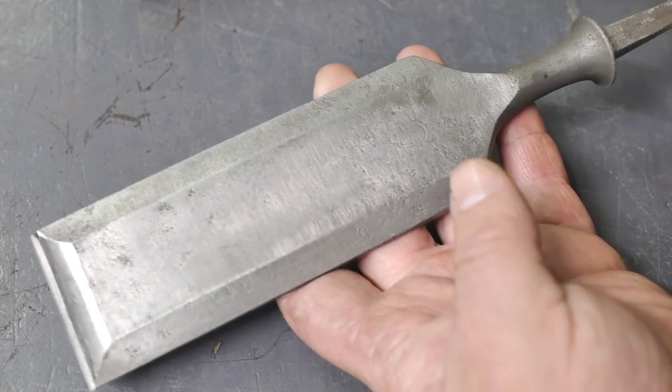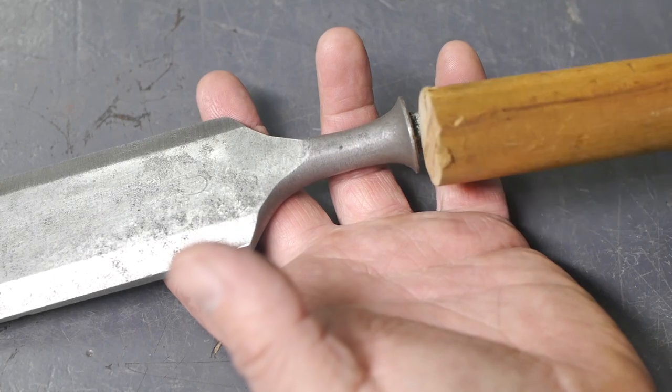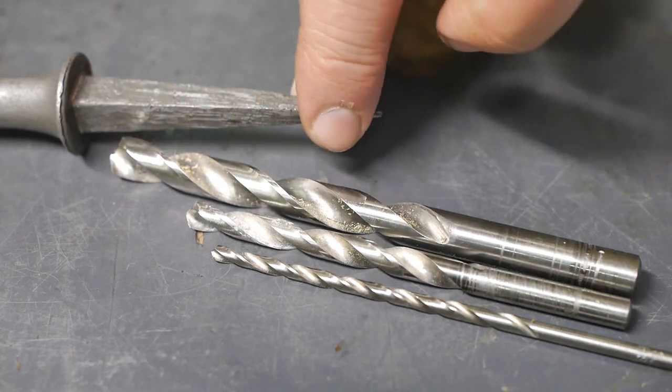Let's make a handle for this rather large chisel out of this piece of a broomstick. Let's drill a stepped hole in this piece of wood for this tapered shank.